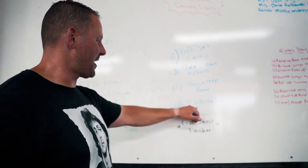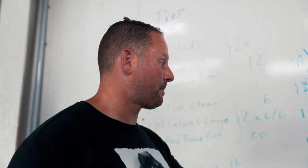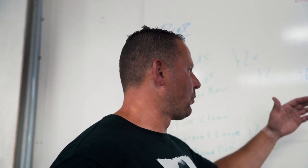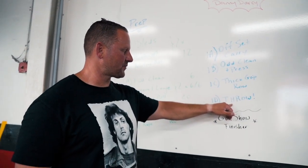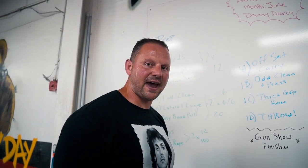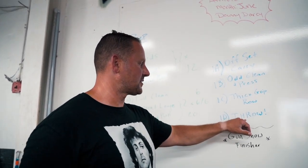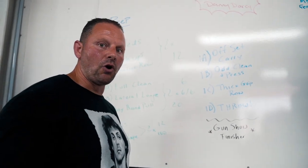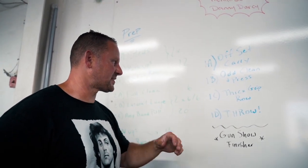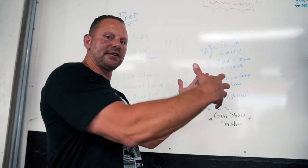We're going to throw heavy med balls from various directions and throw lighter medicine balls for power - tremendous for transfer of training. When we train, we mix up the implements so the body isn't only good at heavy or only light. We want to build what I call agile, mobile, and hostile - strong in many positions. From an athletic standpoint, this prepares the body for the 'oh shit' factor. This would be great for athletes, military, and law enforcement.